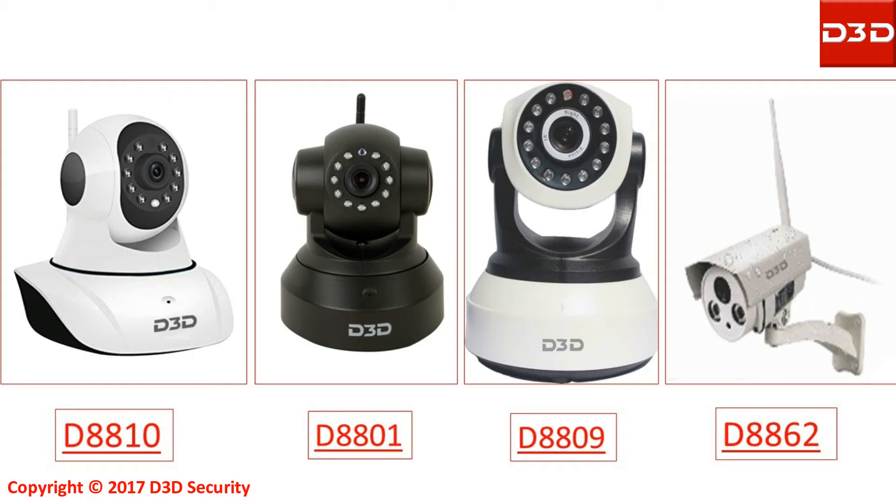This video will explain how to share the D3D Wi-Fi IP camera models D8810, D8801, D8809, and D8862 with your family members.